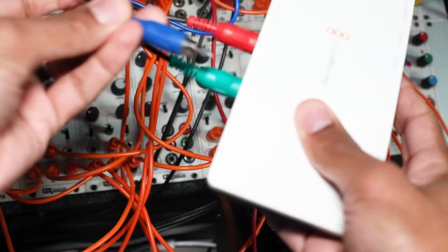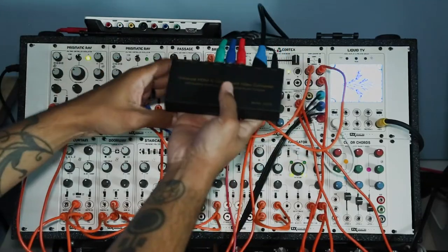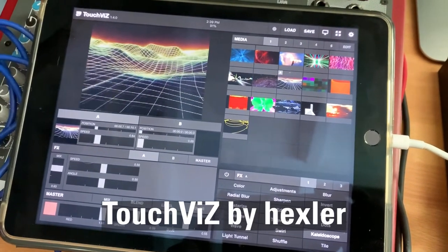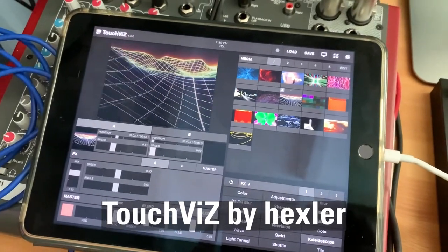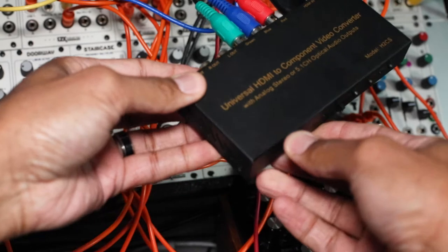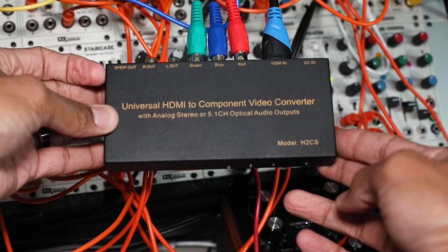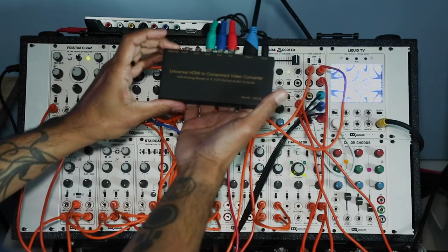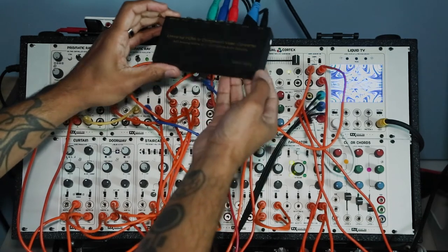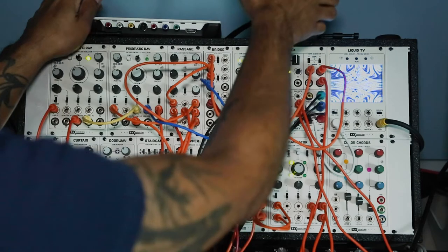I use this particular piece for inputting video, usually off an iPad. Any video that I've shot that I want to run through the system I'll put on an iPad, send it out via HDMI, and this little converter box converts HDMI to component so I can bring it into the system. If you just search for an HDMI to component converter there are many of them out there.